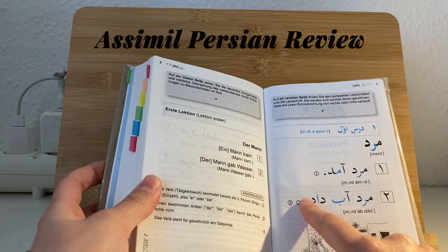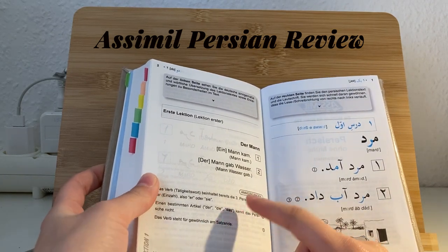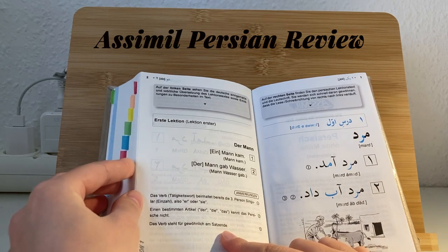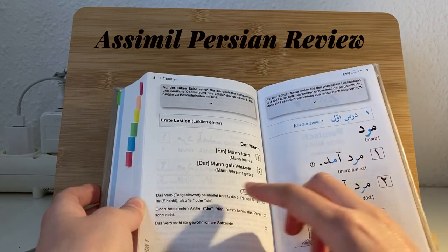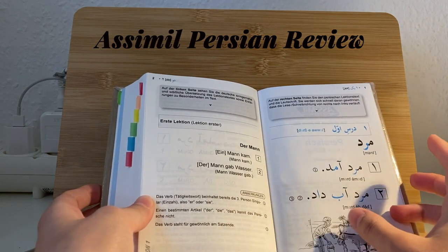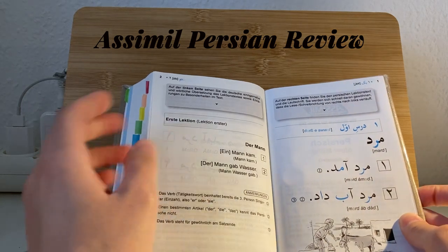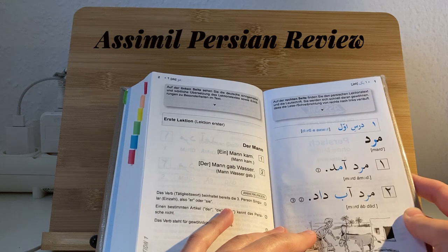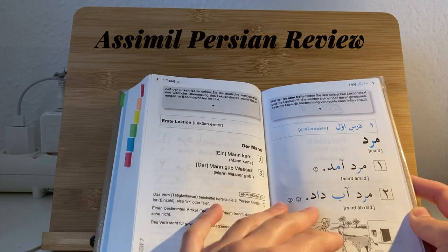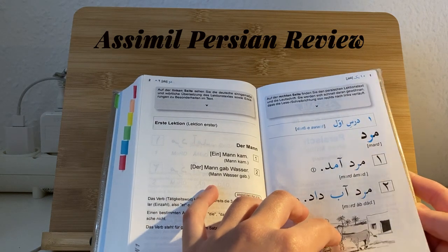I find it nice that they explain each letter during the first, I guess, 10 or 20 lectures. Each time they present new letters and later explain what they are. Don't panic if you don't know anything, but it might also be a good idea to watch a YouTube video that presents all the letters and teaches you the Arabic script beforehand.